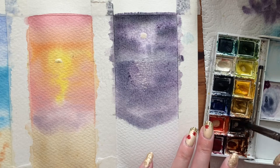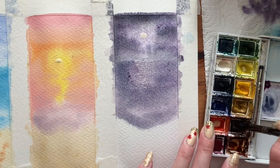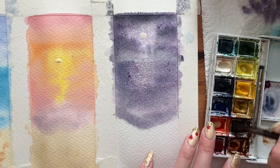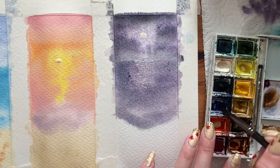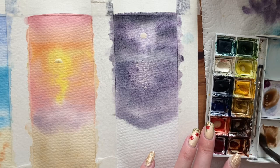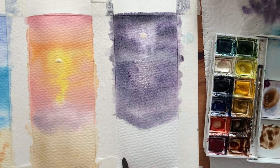For the sand this time, I'm using burnt umber as the base and mixing in a little bit of that purple-grey mixture from the dark areas of the sea. I bring that up almost touching the wave but leave a tiny little edge so you can see a highlighted area just around the wave.